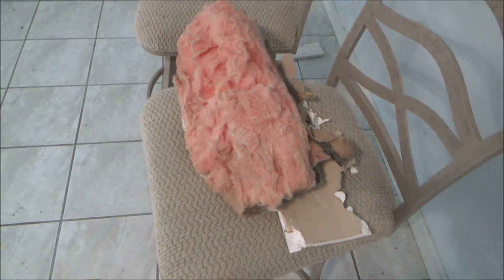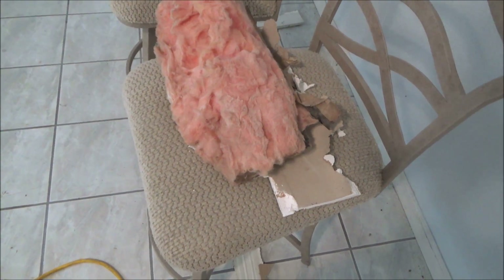When you do something like this, you always want to save a couple of pieces of the sheetrock that you cut out. Then you can go to Home Depot or Lowe's and they can match the paint.